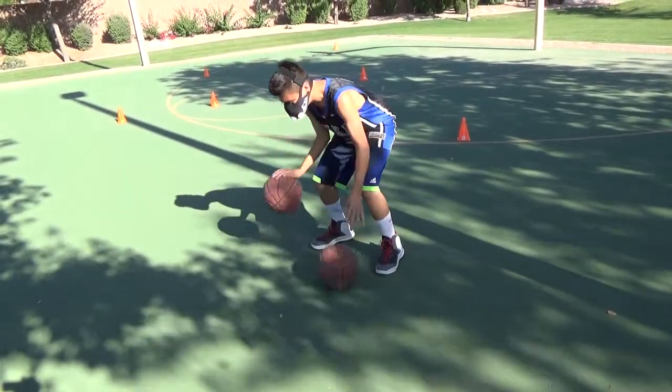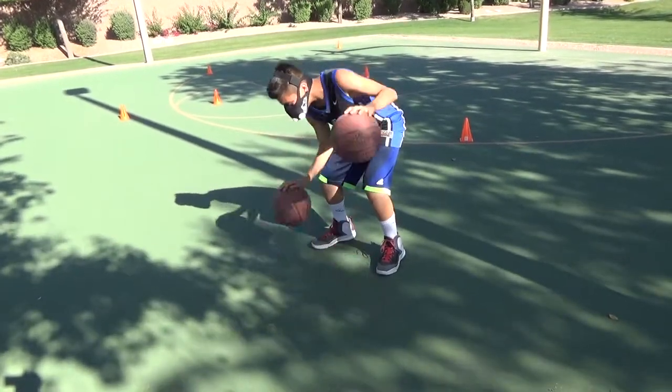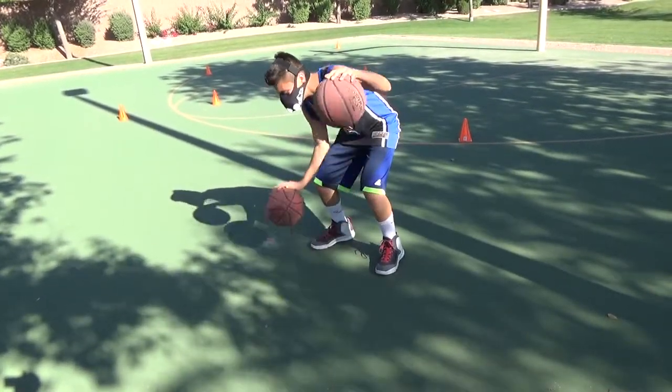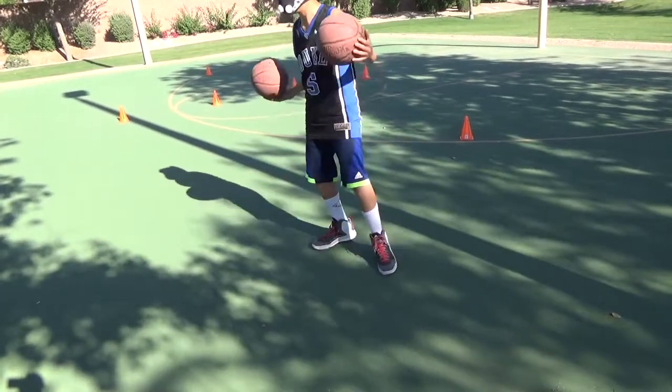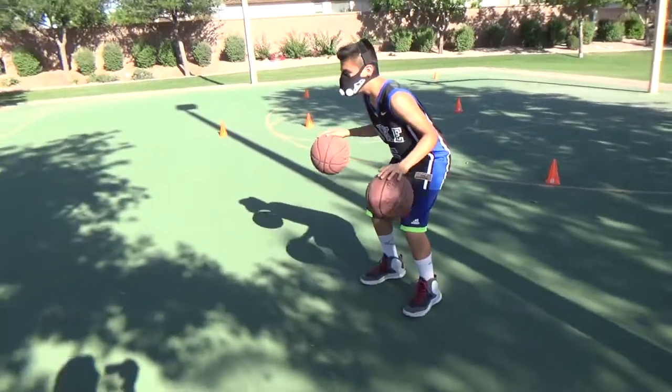Switch it. All right, now you're going to go like this. You're going to do the dribble here and pass with your right hand. I'm going to throw it right back to you. Good dribble.